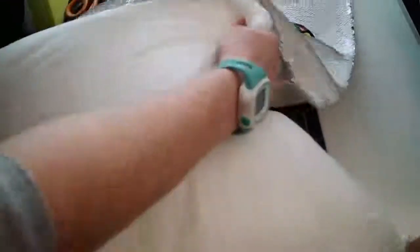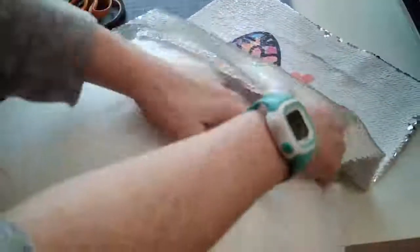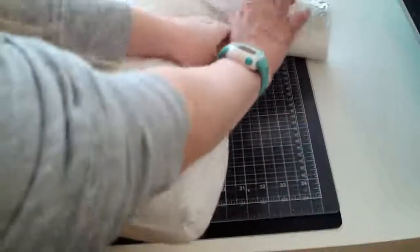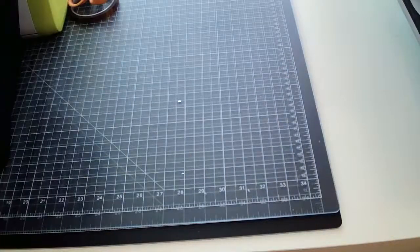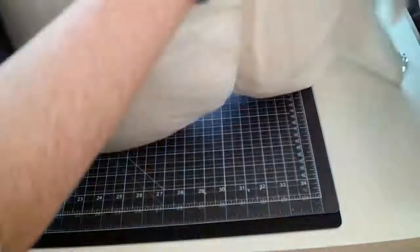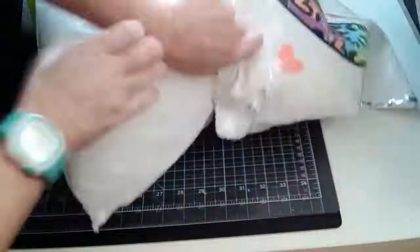Let's go ahead and stuff the pillow insert. I really want to show you guys the finished result. This would be so cool for a birthday party — you can have people pick out their design and pick out their pillow.